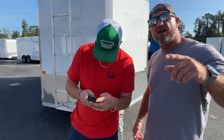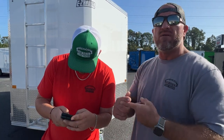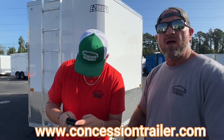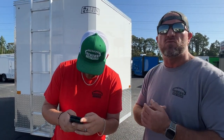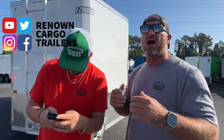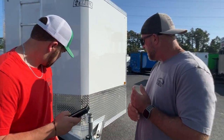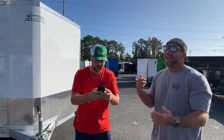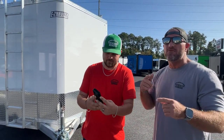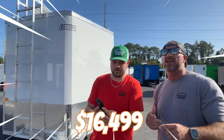Thanks for your patience and thanks for watching our videos. You can find us at RenownCargoTrailers.com. We've also got another website, ConcessionTrailer.com. We're about to do some concession trailer videos as well — subscribe to our channel. You can also find us on TikTok and Instagram. We just had a sales rep come out to the dealership — this trailer just got sold, but we can build you another one. We sold it for $16,499.